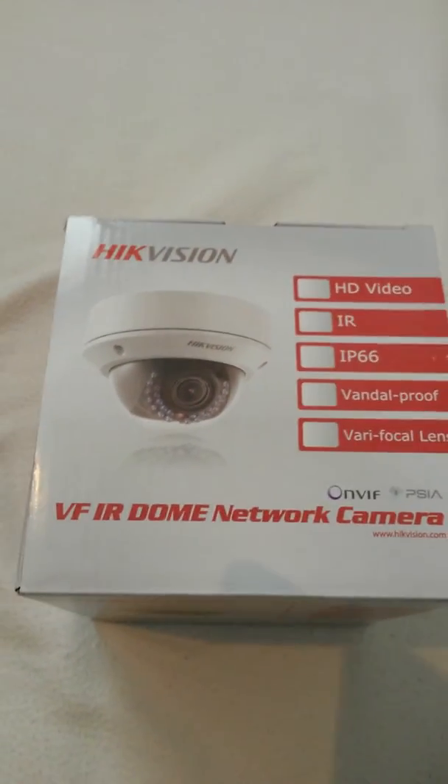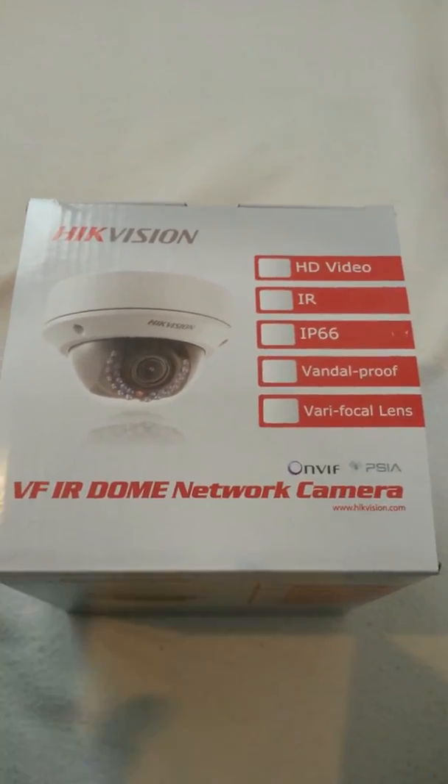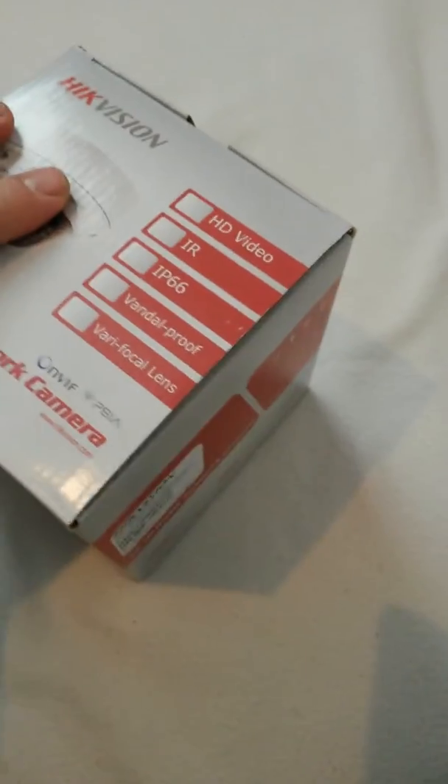Today we're going to show you the unboxing of a Hikvision IP network camera. When you get one, you will receive a similar box to this one which will give you basic information about the camera that's actually inside.